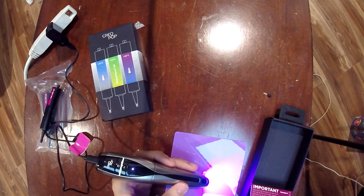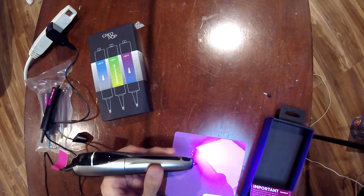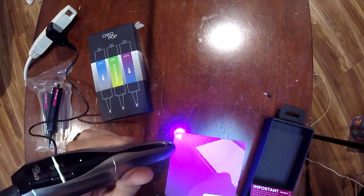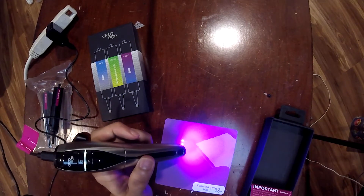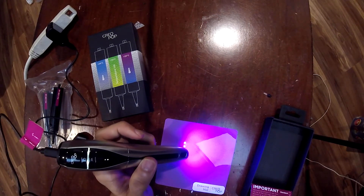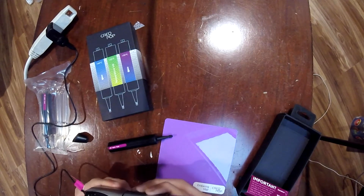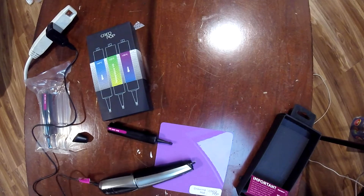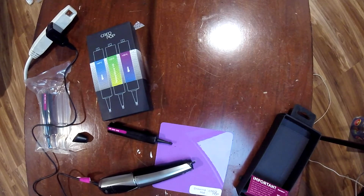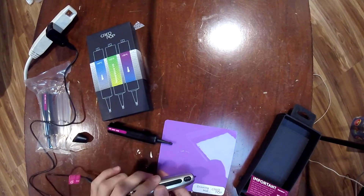Alright, legit I've been here for half an hour — nothing. I'm clearly following the instructions and I don't know what they want from me honestly. Oh wait, wait — oh shoot, it's gushing out! It's gushing out!